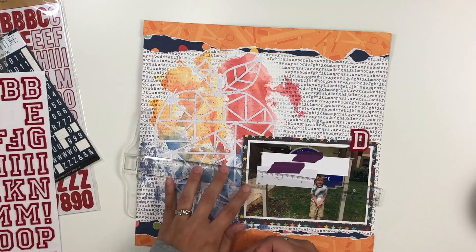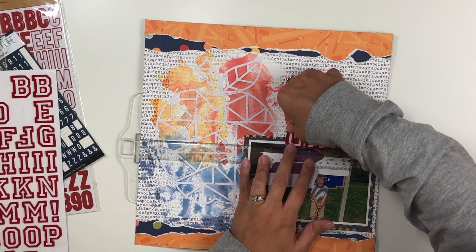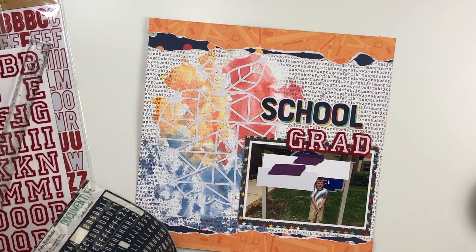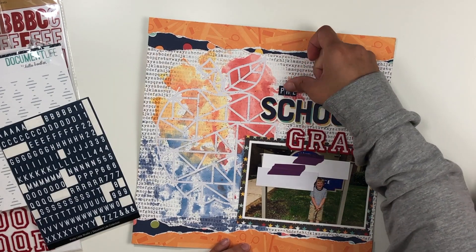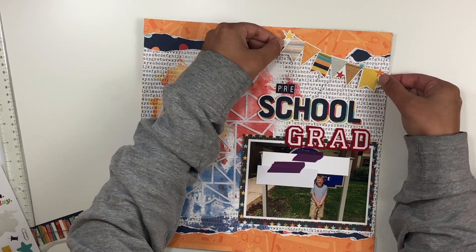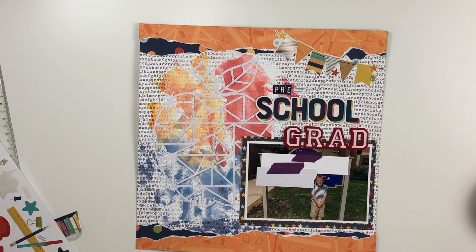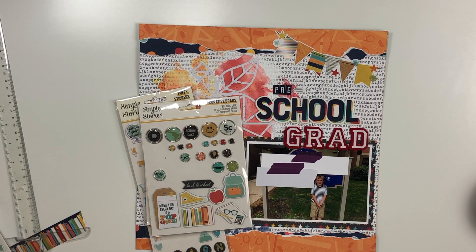I went into my alpha stash and used a chipboard piece from the collection that says 'school,' but this layout is about my oldest graduating from preschool, so I'm using it as a preschool grad title. 'Pre' is quite small but I kind of like it that way, using different fonts and colors. I added a banner to fill in the top space, and there was a little paper clip sticker that I used as the dash in 'preschool' — I thought that was really cute. There's also a cap that I popped up on some foam tape to overlap the title.